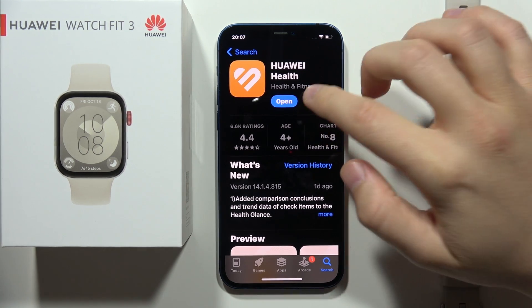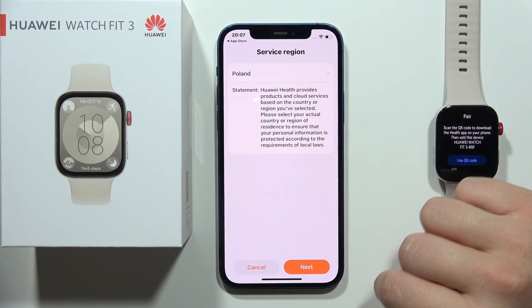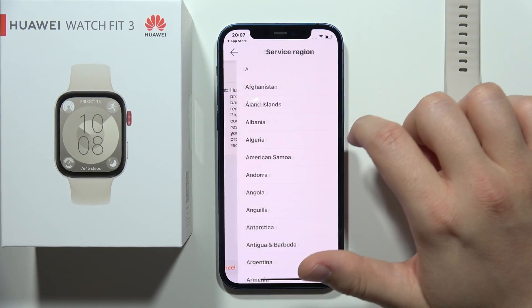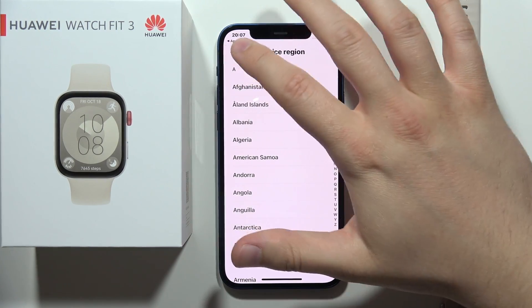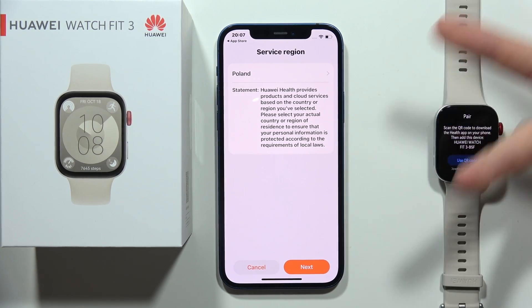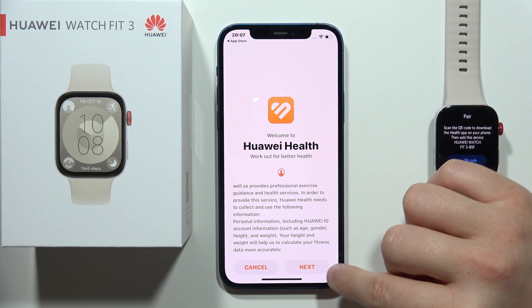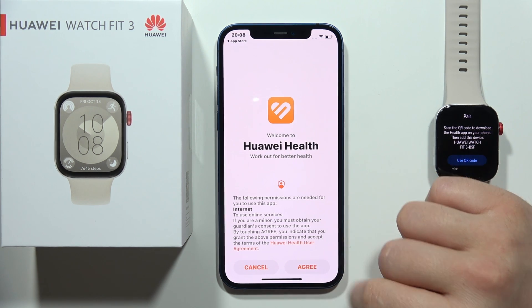There we go. Now we can open it. We have to accept these permissions. Now at the top we have to select our region, so in my case I'm actually in Poland so that's why Poland is the default one. We have to click next after selecting your region, click next one more time, then tap I agree.